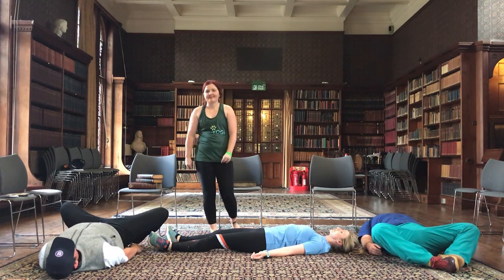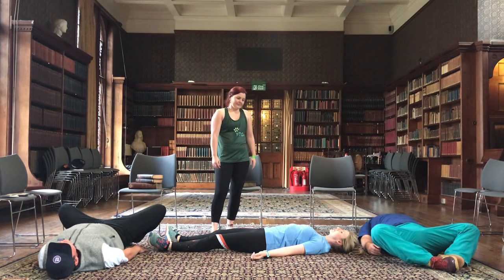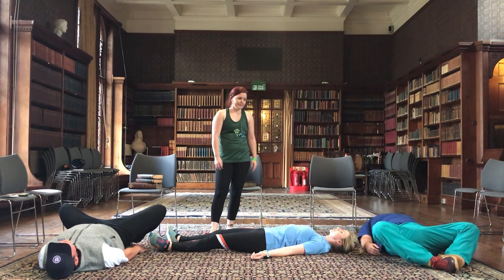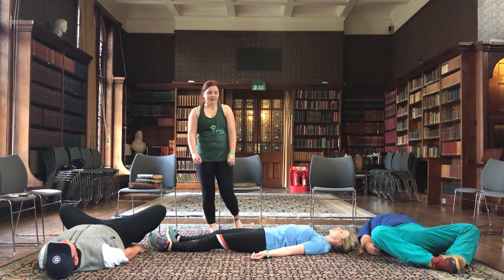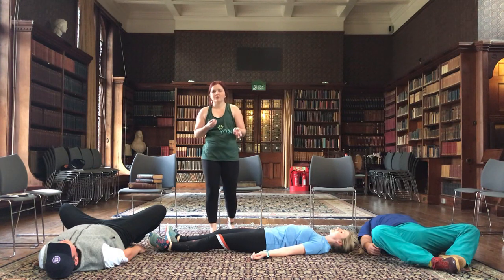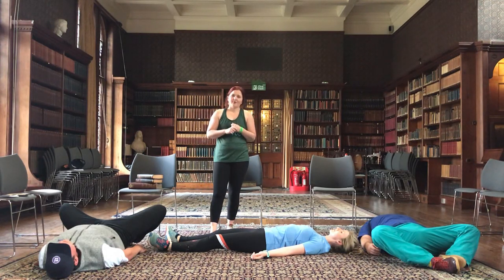Just starting to wind down, feeling the support of the ground underneath you. Focusing on our breath. Just being proud that you even put this video on — whether it's lunch time or after work, you really turned up for yourself, and that's a lovely thing. Even if you are not able to do all of the exercises or all of the postures, we're all just here trying our best, and that is all you can do on a given day — just the same as when you turn up for work.